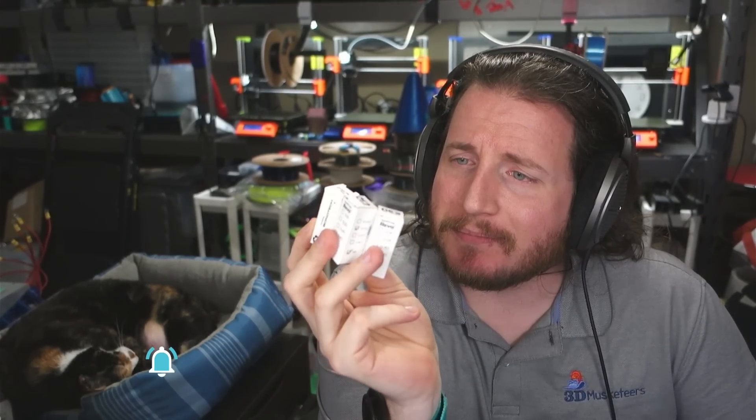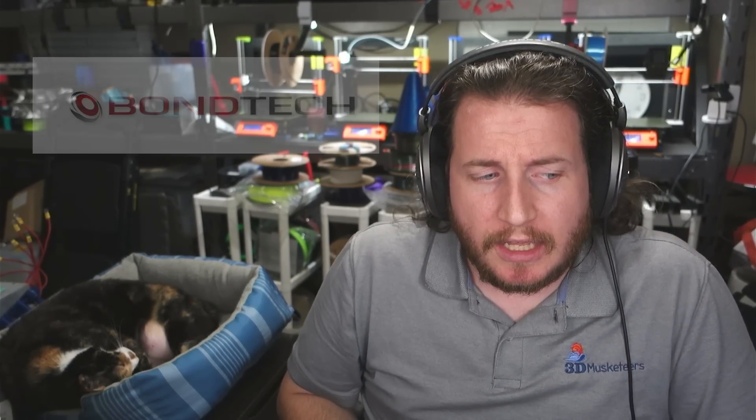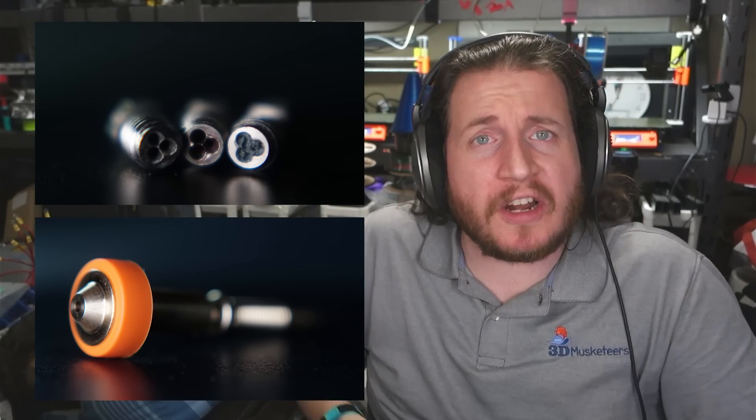E3D sent over some awesome boxes here that include Bontech IP. These are the brand new Revo High Flow nozzles. If you're wondering, did they just kind of take a CHT and a Revo and let them do the dirty and come up with something? Yeah, that's pretty much what we got here.